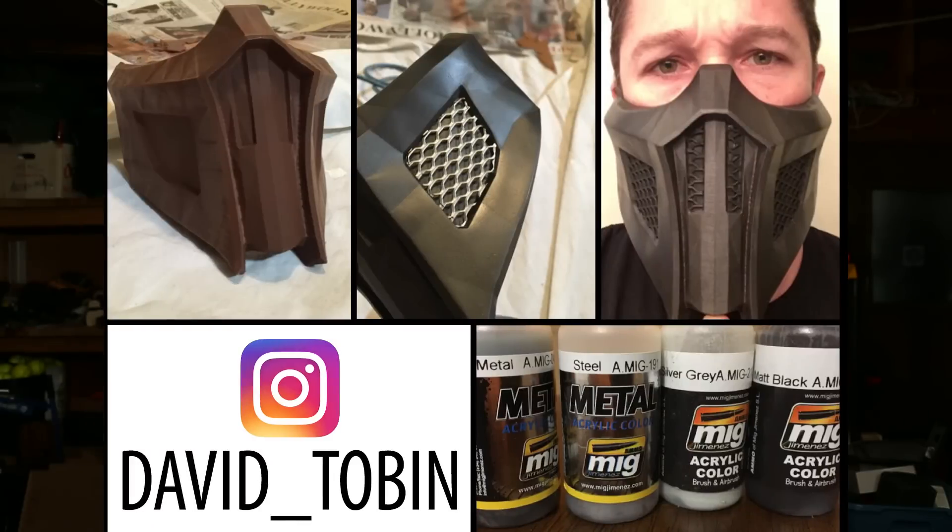My buddy down in California is going to be Noob Saibot for Halloween — a character from Mortal Kombat — and he found this mask on Thingiverse, so I printed one for him. I happened to print one for me as well. He's been painting it and trying to make it look awesome. I haven't had time to paint mine, but it's kind of neat.